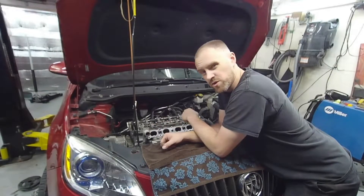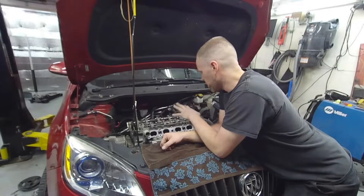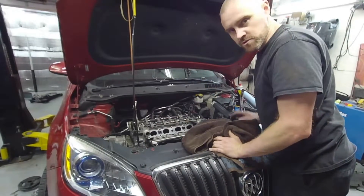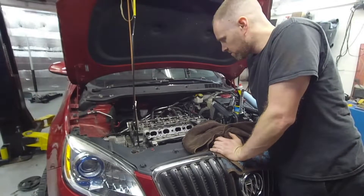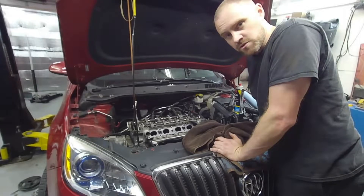Today on Crazy Performance Repair, we are continuing where we left off on the piston ring install for this Buick. We are going to go ahead and get this thing buttoned up on this episode. Hopefully you guys will stick along and join me for the fun of assembly and the fire up at the end of the episode. So stay tuned.